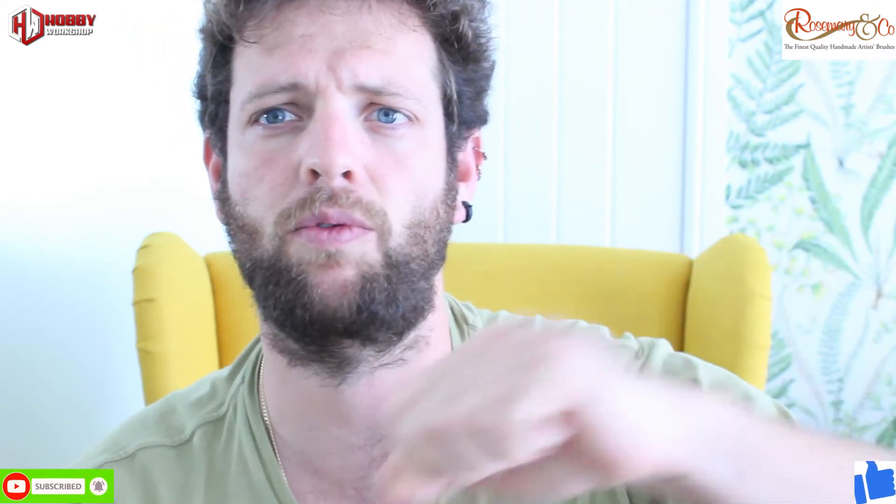Don't forget to subscribe and like the video - it helps me a lot. If you want to support me, go and check out Rosemary and Co for brushes - I've left a few recommendations. I've also left an affiliate link for Hobby Workshop for any of your Warhammer needs at 25% discount. They're really good, so go check them out. I'm the Painter Wookiee - bye for now.